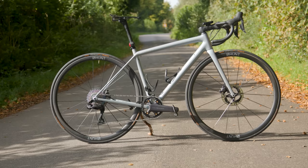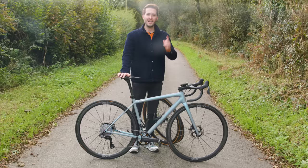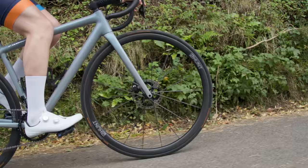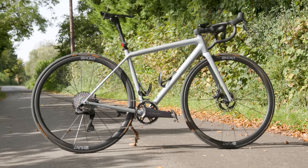I am compensating for a lack of fitness with a stupidly light bike, so I thought we'd run through the fancy changes. Let's start with wheels — I've got two sets — but before we get to them, make sure you stick around until the end where we'll be weighing the whole thing. Spoiler alert: it is under six kilos.